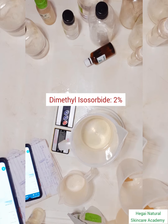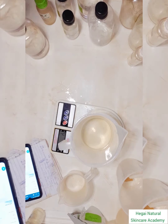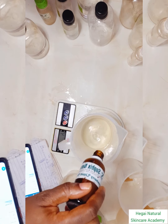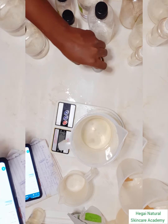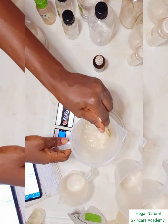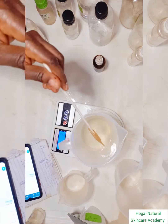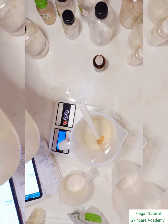All the ingredients I used in the formulation of this product, I got them from Sophix on That Score Natural. I'll leave their Instagram handle in the description so you can search for them — they sell authentic raw material ingredients, so you can source from them.